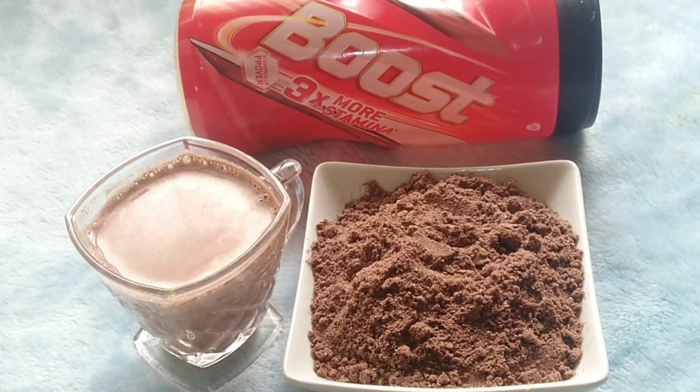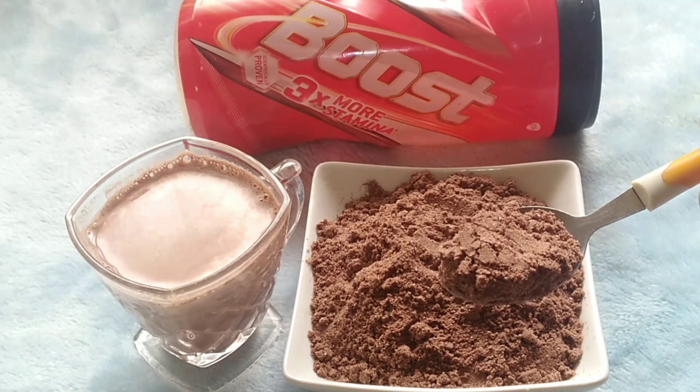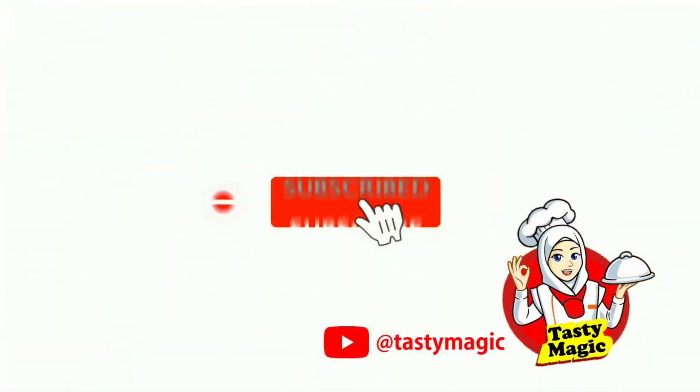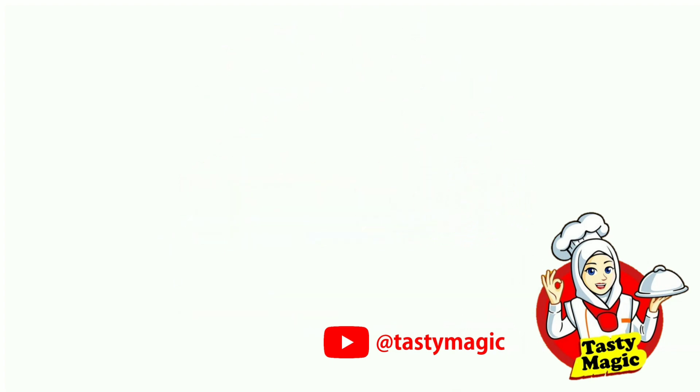If you want to try it, please like it and share it. Thank you, thanks for watching.